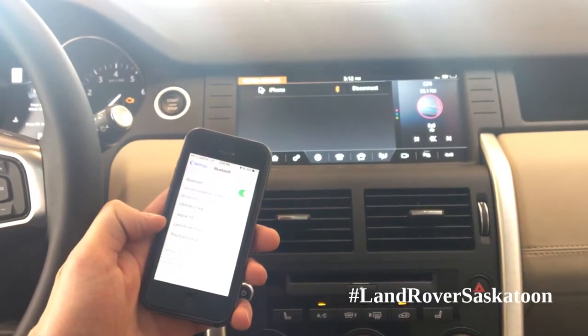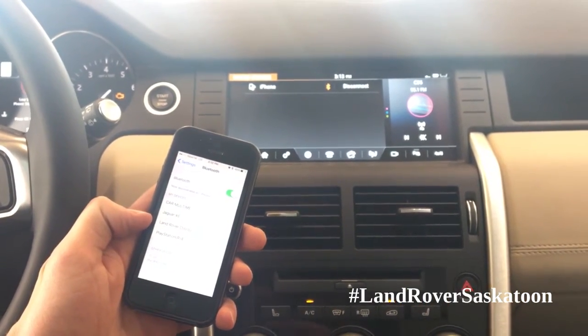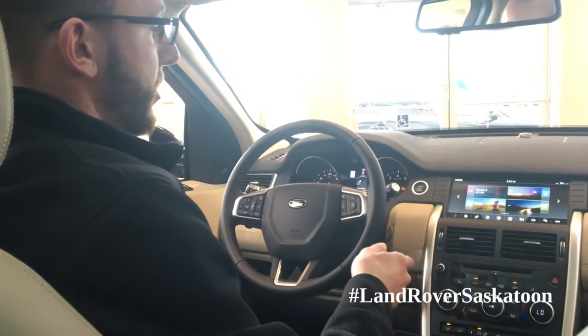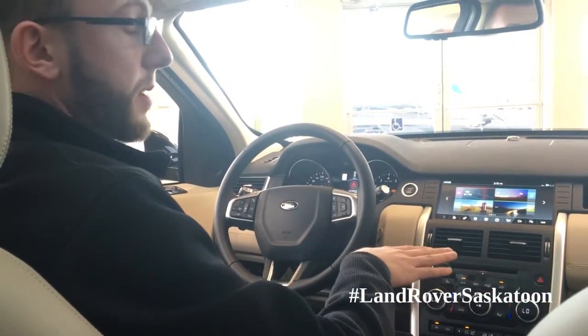And now you're connected through Bluetooth. You have your phone and also streaming music. So that's how you pair up your iPhone to the Discovery Sport for the first time.